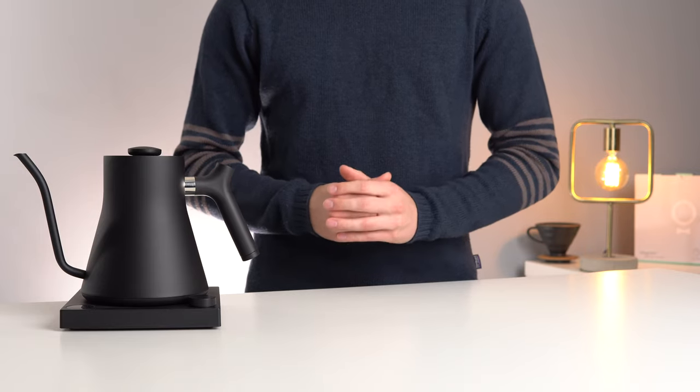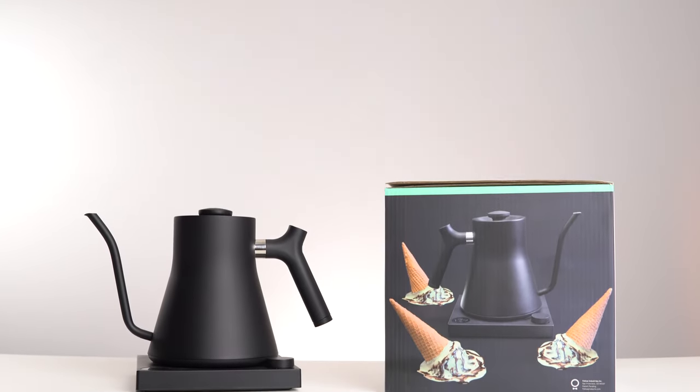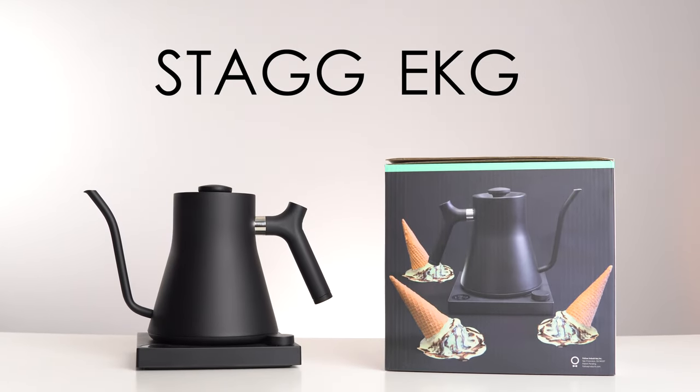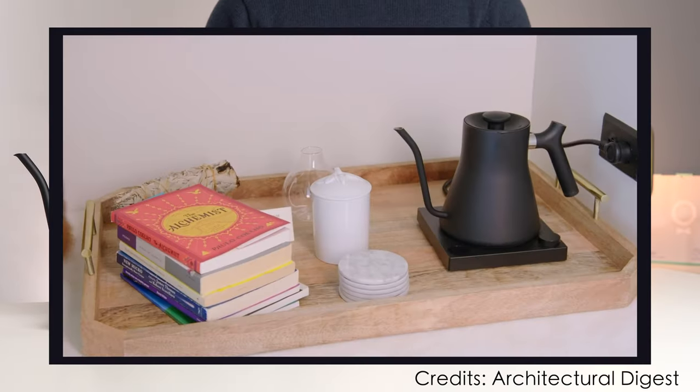Perhaps no other coffee accessory is as instantly recognizable or widely photographed as the Stag and Stag EKG kettles by Fellow. You see these things everywhere — even Kendall Jenner has one.